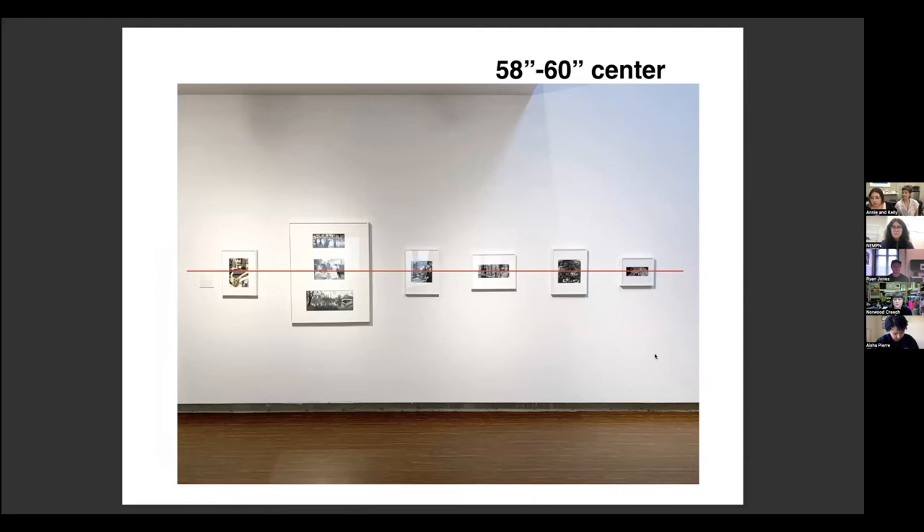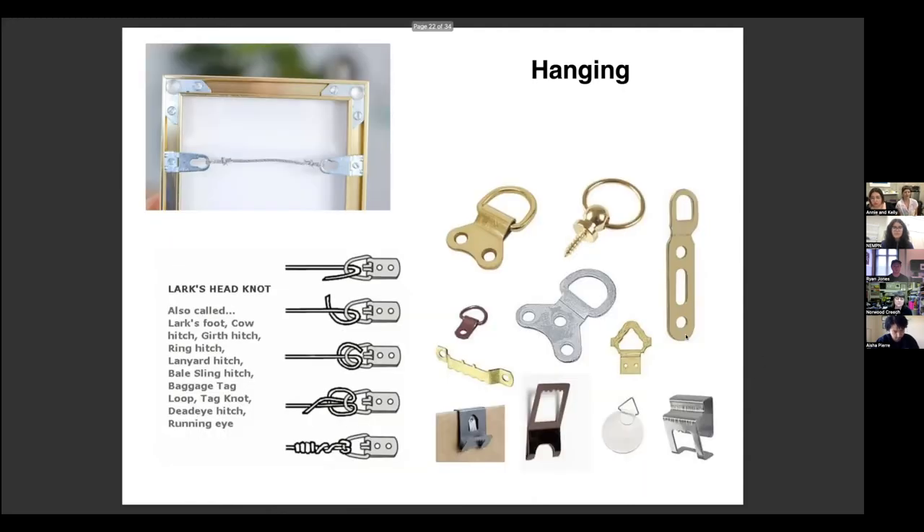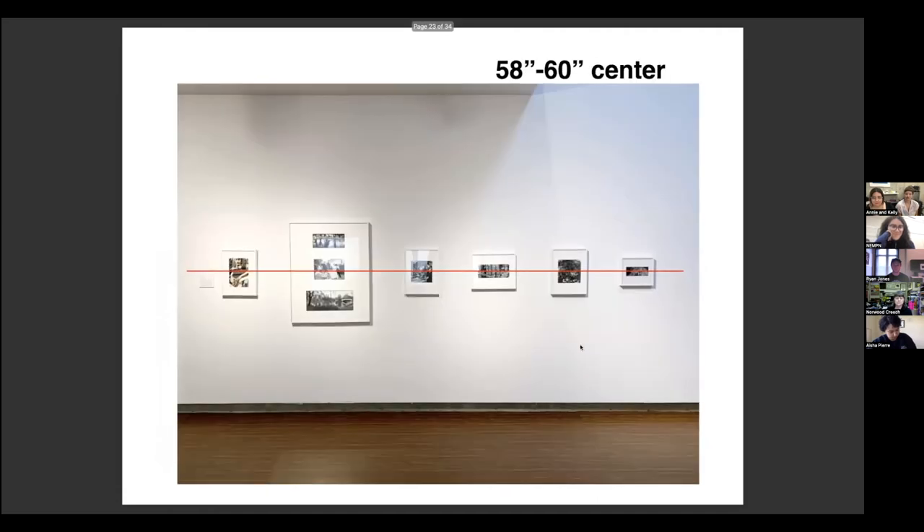For D-ring hardware, I just bought 50-pound D-rings from Amazon. When we hang things in the museum, our team has decided that a 58 or 60-inch center is really comfortable for most of our viewers. When I say 58-inch center, that means the middle of the picture is hanging at 58 inches — not the top, not the bottom, the center. You're not craning your neck basically. To hang at that center, you have to do a little bit of math: figure out the height of the frame and then adjust for the wire. We'll do that later altogether.